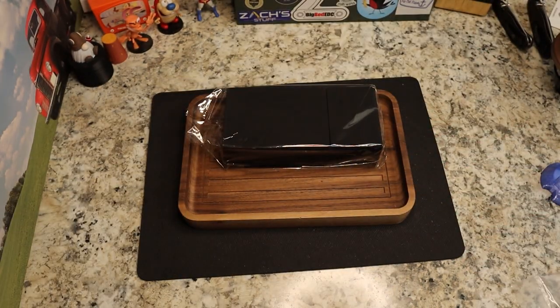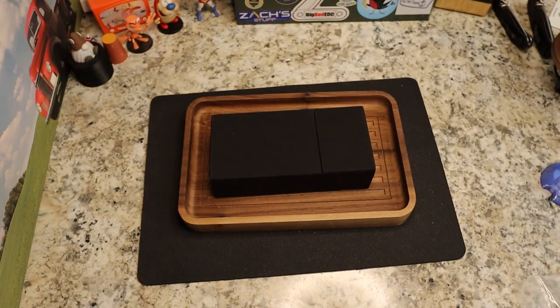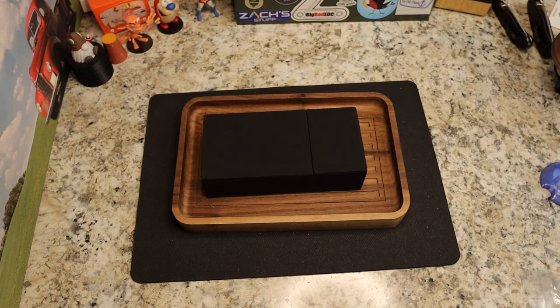So yeah, this is from Concept — let's see what we got. They reached out to me and sent me a couple of knives recently, and they've been doing that, so that is awesome. Thank you to the folks over at Concept — really appreciate you doing that.